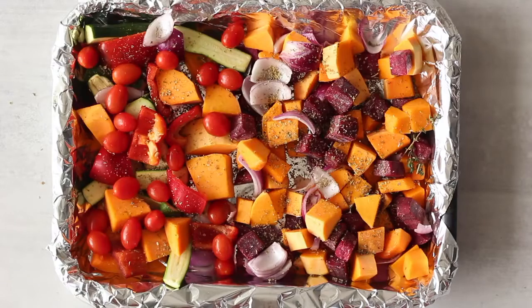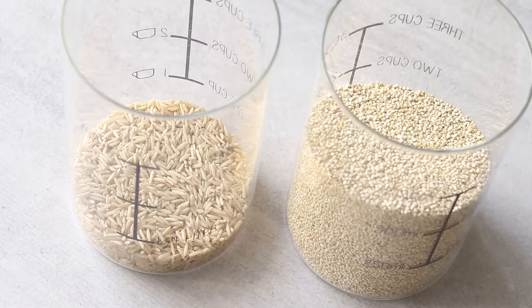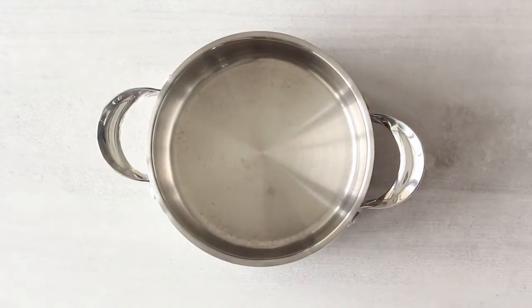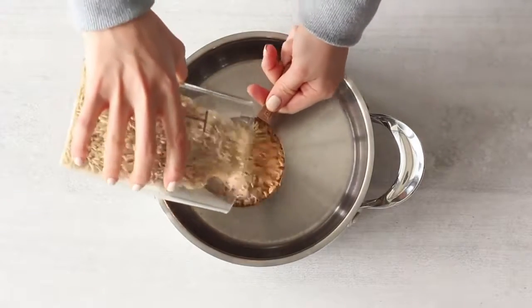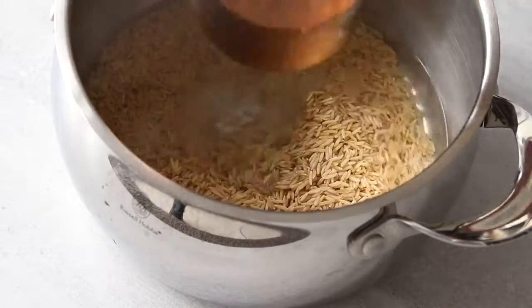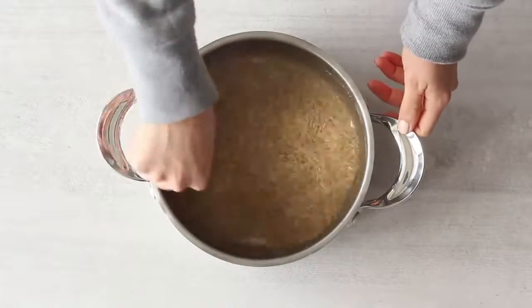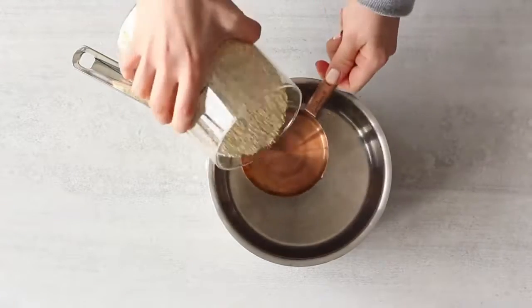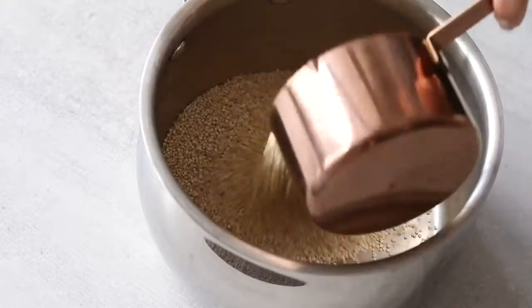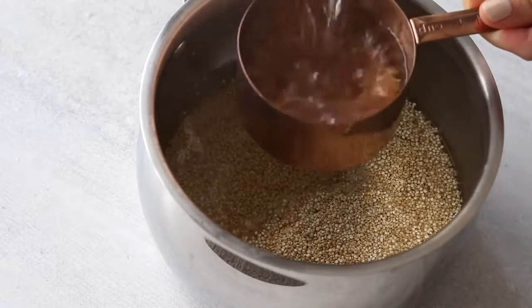Now we're going to start cooking the grains. We'll be making quinoa as well as some brown rice for variation. To a pot, add one serving of dry brown rice with three servings of hot water — careful not to burn your hands. The brown rice will take about 40 minutes to cook. To another pot, add one serving of dry quinoa with three servings of hot water — a one-to-three ratio for both grains. The quinoa will only take about 15 minutes to cook, so make sure you get it off the stove after 15 minutes.